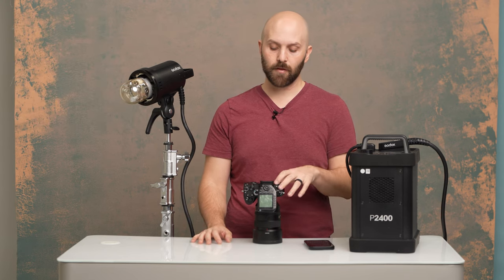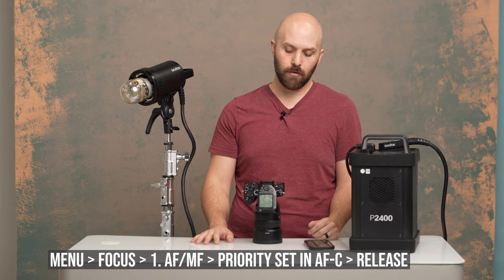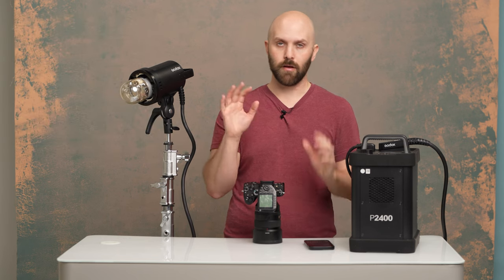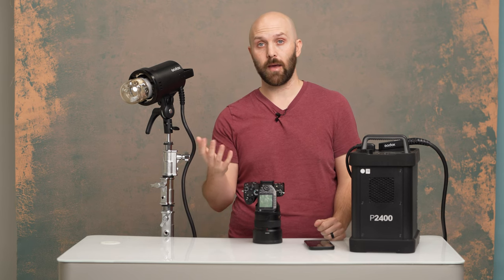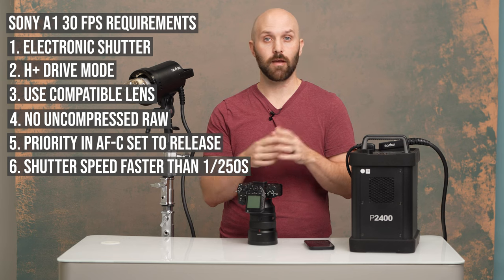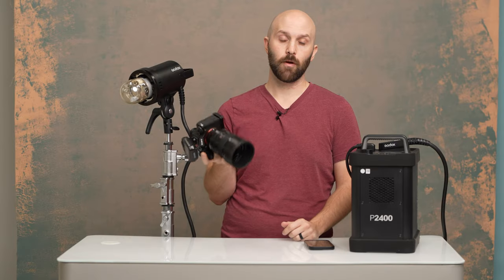If you're trying to use autofocus at the same time, go into your autofocus menu, go to Priority Set in AFC, and change that from Balanced Emphasis to Release — so the autofocus system knows it can release focus and instead just focus on delivering max FPS. The final requirement is you need to be shooting between 1/250th and a max of 1/32,000th of a second on the electronic shutter. When you have all of that set, you will get the glorious 30 frames per second.